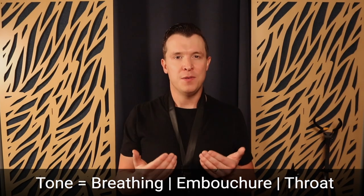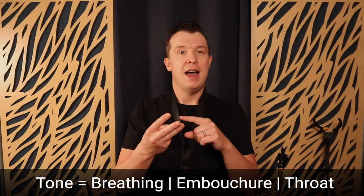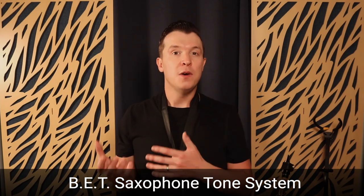What's the number one thing you should work on if you only have 10 minutes a day on the saxophone? You should be working on your tone — your breathing, your embouchure, and your throat. This is what I call the BET saxophone tone system.